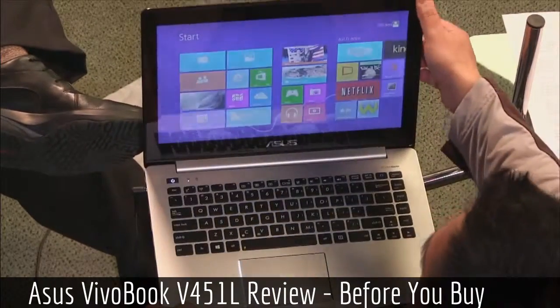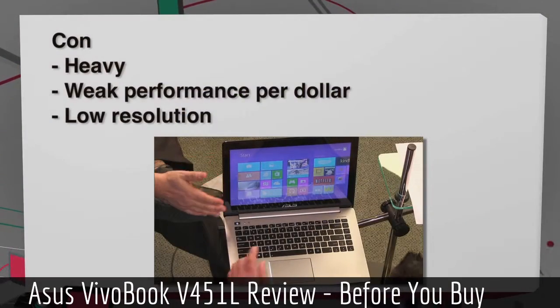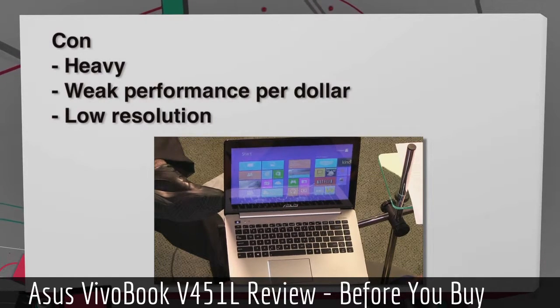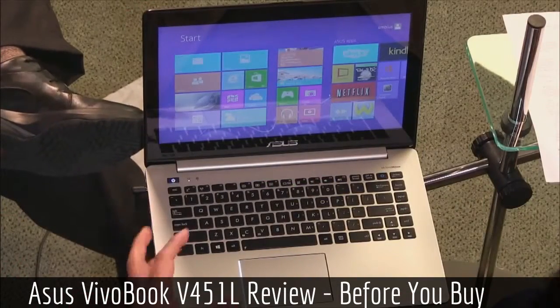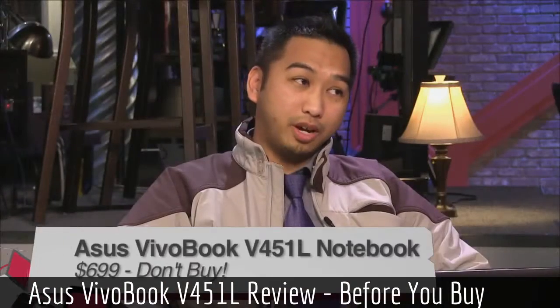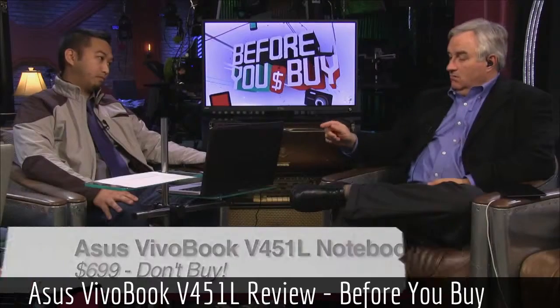The sacrifices are the screen resolution at 1366 by 768, the spinning hard drive hurting battery life, and overall mediocre performance. Those are the negatives. The price is okay, but compared to what's out there right now, it doesn't stand well against the competition. Unfortunately, this is a don't buy — you're getting weak performance per dollar and should get more for what you pay.